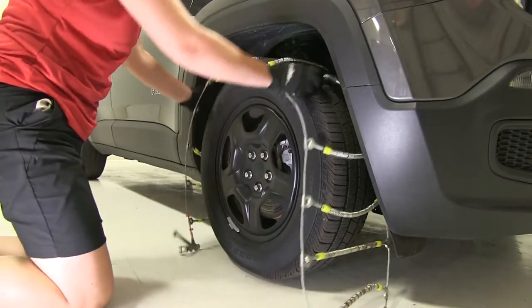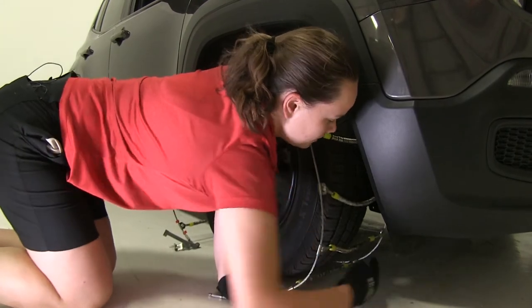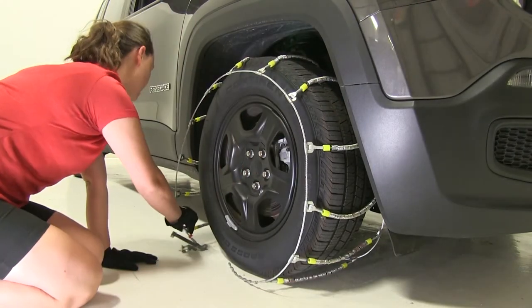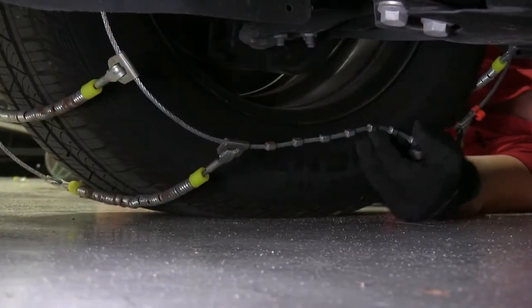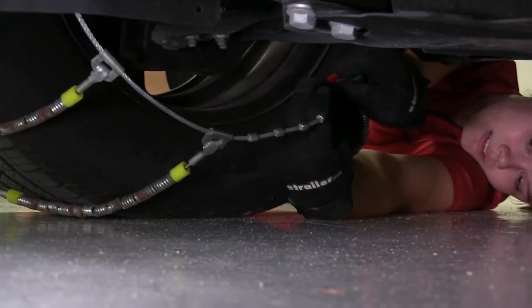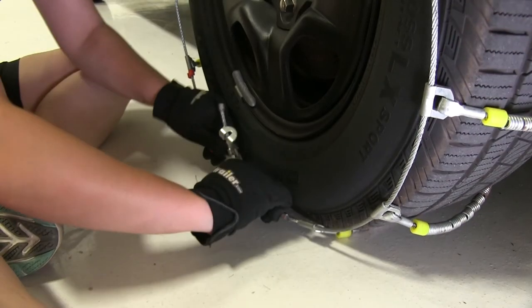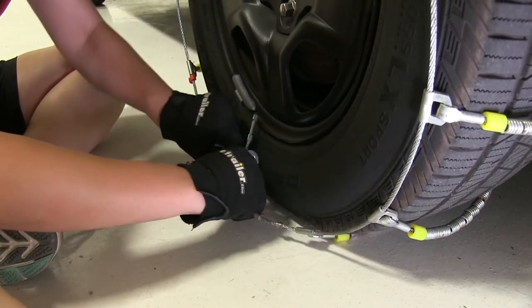Now we can take our chains and drape them over our tire, making sure that they fit evenly from front to back and side to side. Here on the backside of our tire, we'll secure our eyelet to our notches on the other side. On the front, we'll do the same thing, securing our notches through our eyelet.